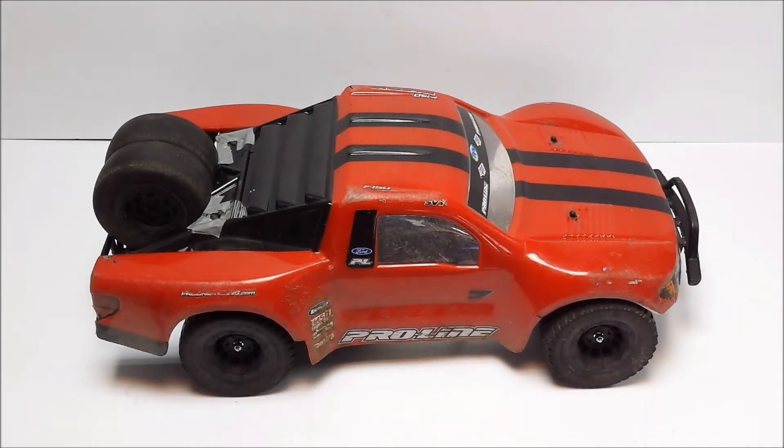Hey guys, I'm back today with my Slash 4x4 Desert Truck project. Now today this isn't going to be an update video as such. This is going to be more of a product overview video.